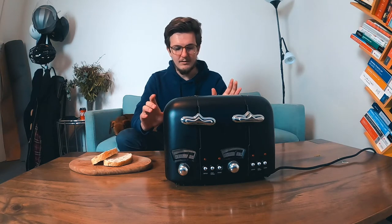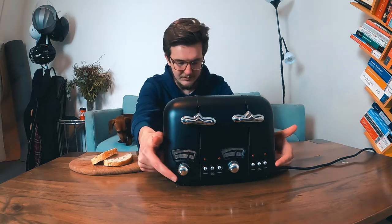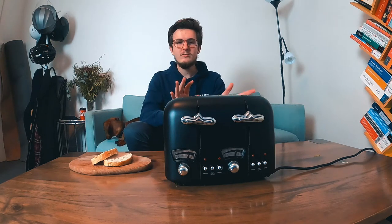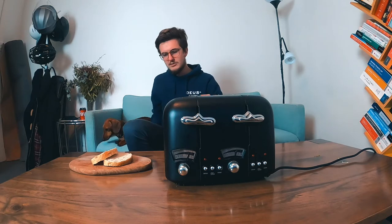It's got trays and stuff for the crumbs. But kind of the most important thing — you'll see that these two dials are set a little bit differently, and that's because one side toasts quicker than the other. I just wanted to show you that.